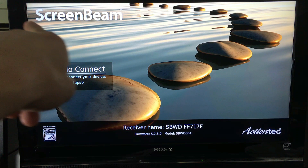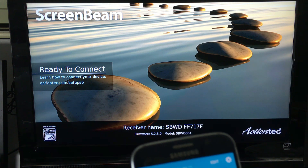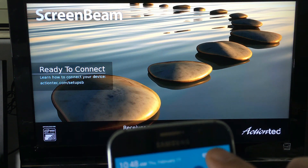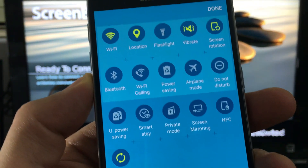It says this is the ScreenBeam and it is ready to connect. So what you simply do is get your S-Series Samsung Galaxy phone out, scroll down like this, and go to Edit — or you can click on the wrench — and just look for where it says Screen Mirroring.